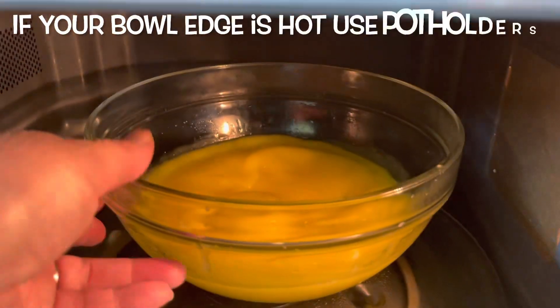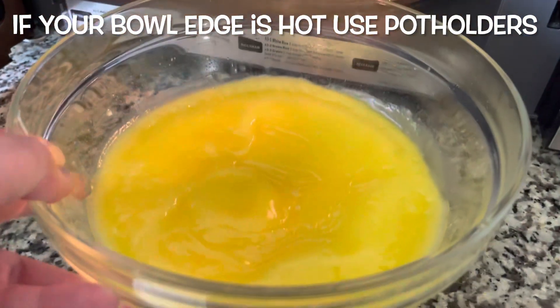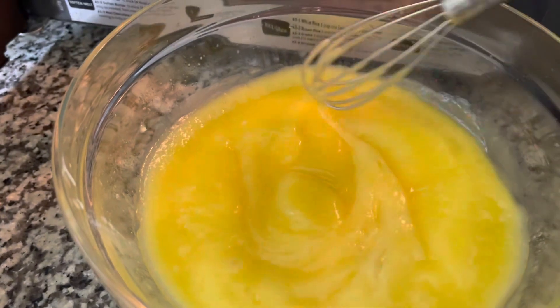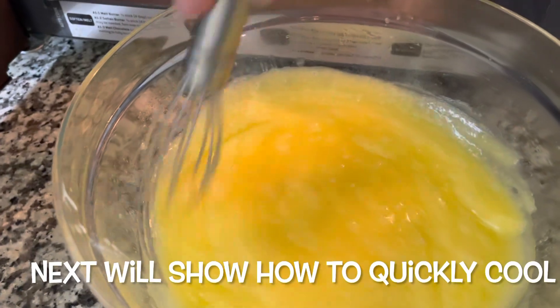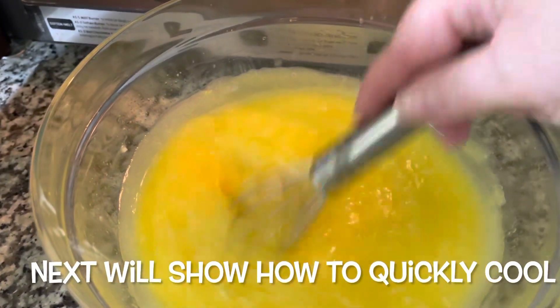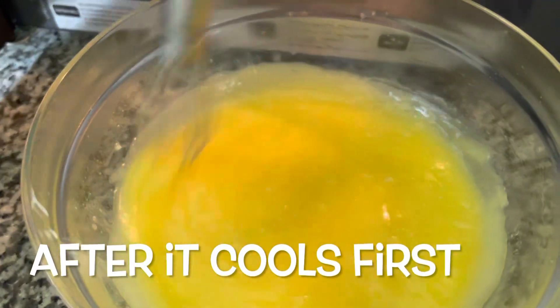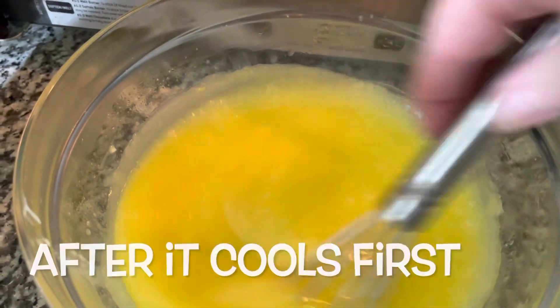Cooking things like this in the microwave keeps it from burning on top of the stove. This is also how I make my homemade chocolate pie — if you want to look up that recipe, it's delicious. Look here, y'all — I think we're there. This is lemon curd that you can spoon over a pound cake, stuff cupcakes with, or put it between lemon cake layers, which makes it oh so good.